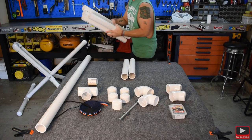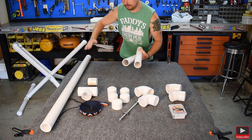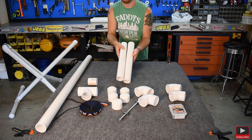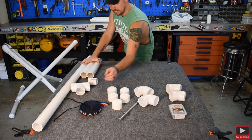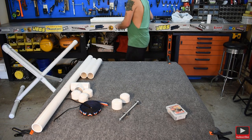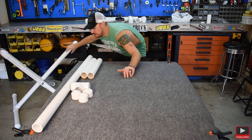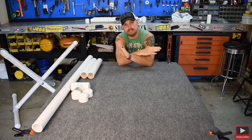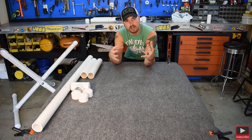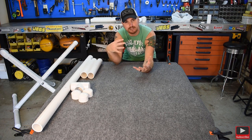I'm going to get all of this out of the way so we can build. We're going to build one section at a time, starting with the T post that pivots. Now I'm not going to do any gluing in this video, but all you have to do is buy PVC glue if you want it all glued together. I do suggest that you glue it. The only reason I'm not is because I'm making the video quickly and I don't want to wait on the glue to dry.